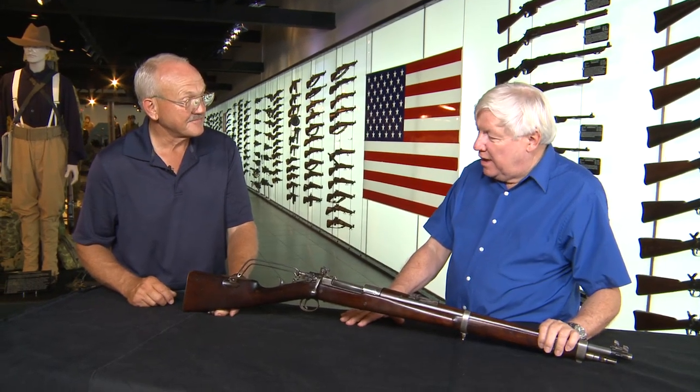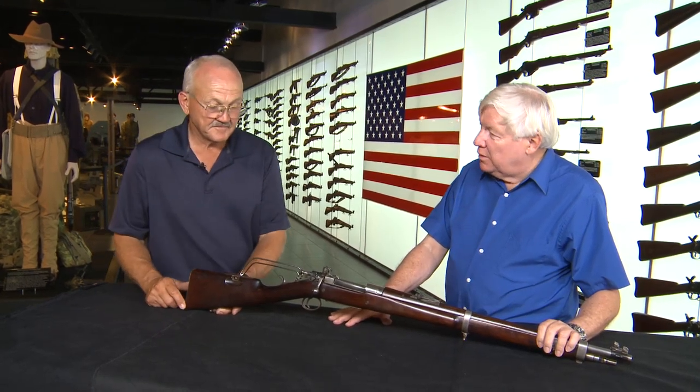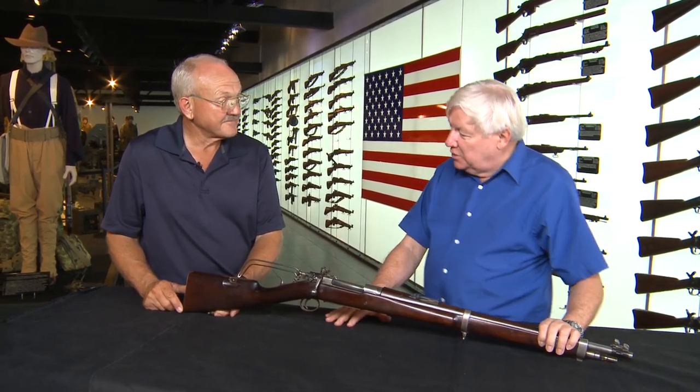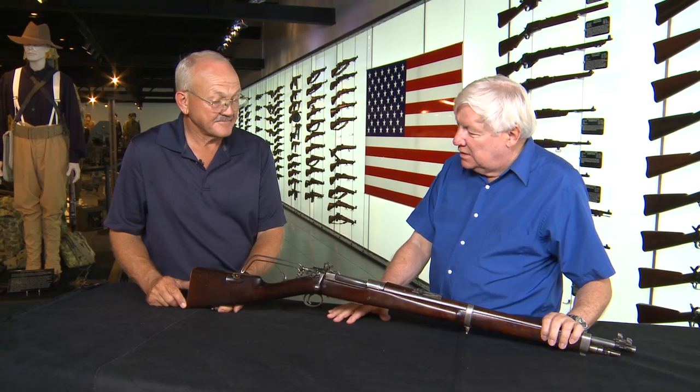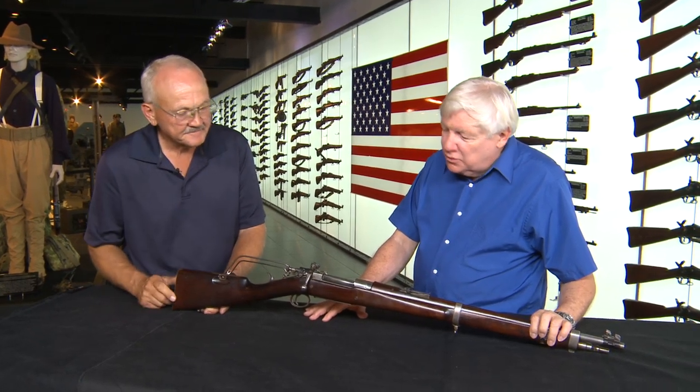I want to thank you for coming down. I've always admired you and your program, and here at the Institute of Military Technology we're glad to have you visit and show you some of our toys and some of our interesting weapons.